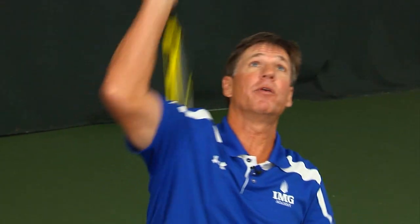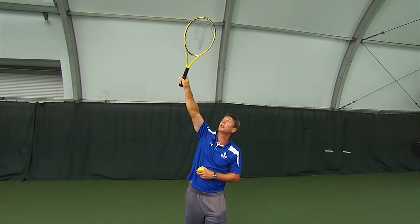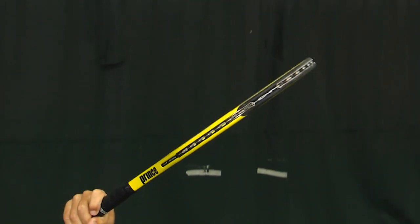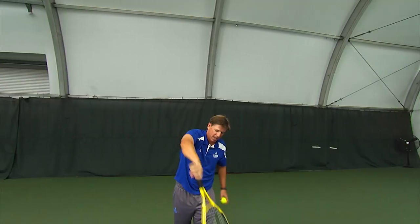First we've got the slice. We're going to look at the very subtle difference up here at the top. They all have pronation — turning here — but on the slice you're going to turn slightly to get that side spin. We want that ball to run down and away or down into your opponent. So you have that pronation, then a slight turn, and then the follow through.